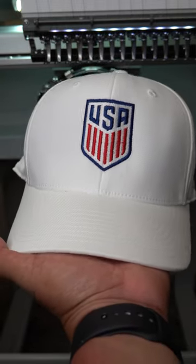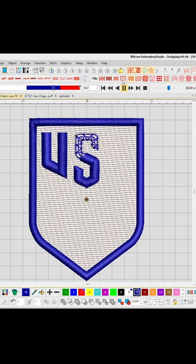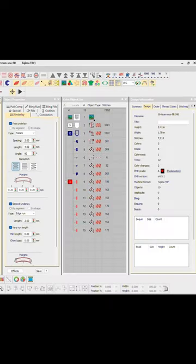These are five rules when stitching out hats. Rule number one: everything starts with the digitizing. Verify that all settings are correct and good to go.